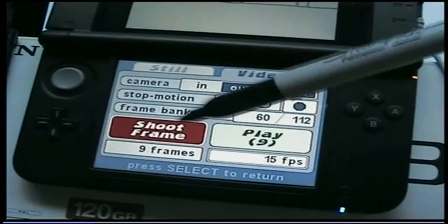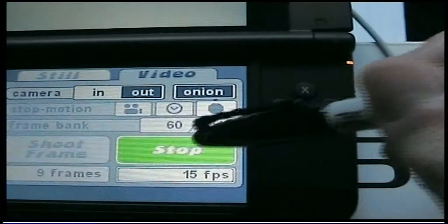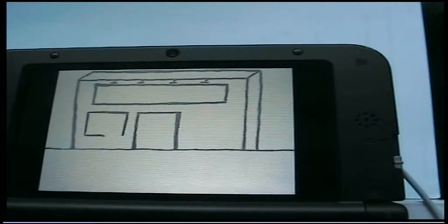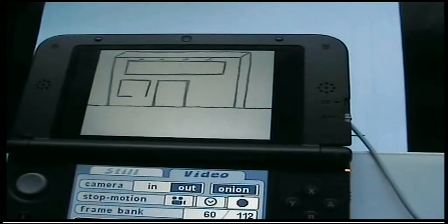What you're doing is just draw something on here, and then click 'shoot frame' to take each still. Then you can play back what you've done so far just by pressing on that. So I've done nine stills at the moment — I'll just press that, and then press that again. That's what I've done at this part of the animation, and then when you've built that up you can see more.